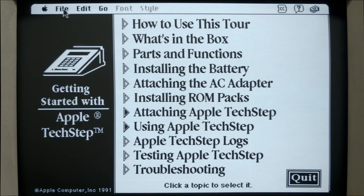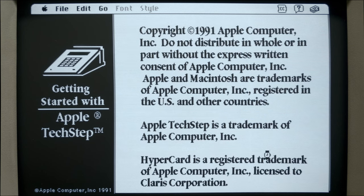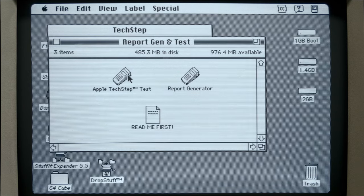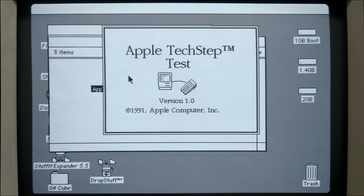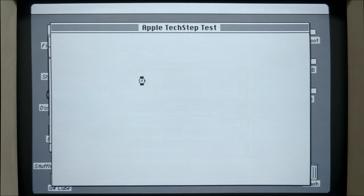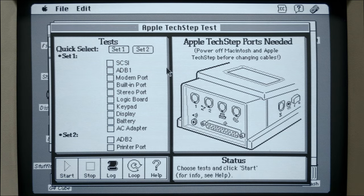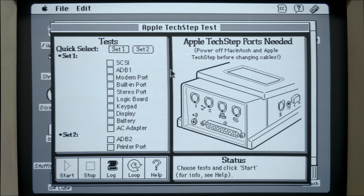If we quit out of here and go back to the desktop, there are cases where when you're diagnosing a computer, you're going to need to launch these programs. If you launch these test setups, you would need to have your TechStep connected. We don't have anything connected right now. So that's the software.